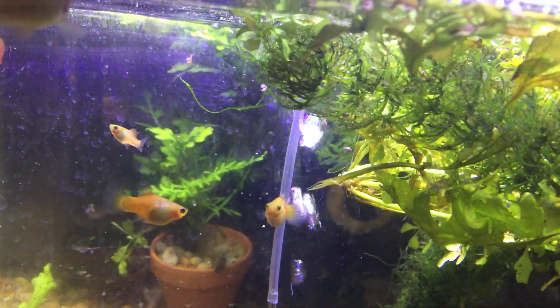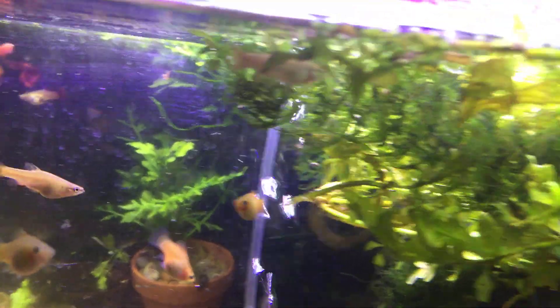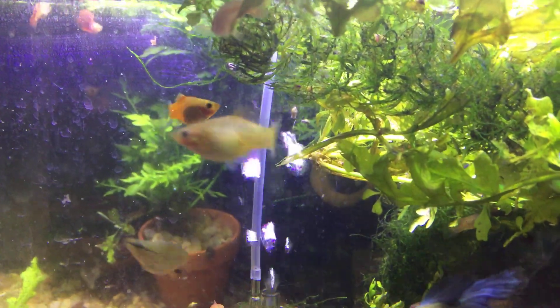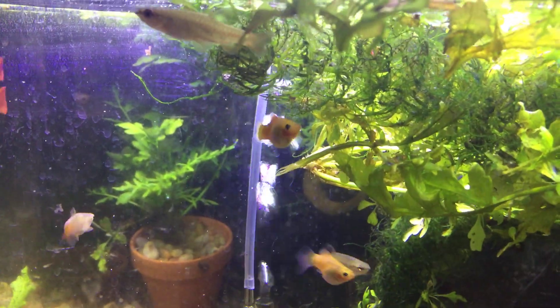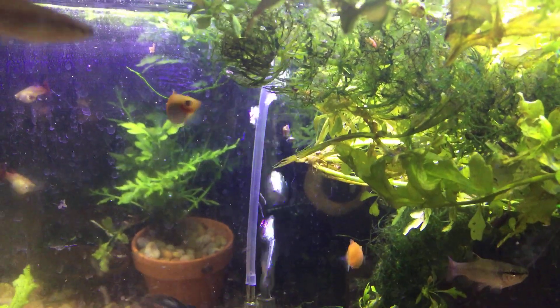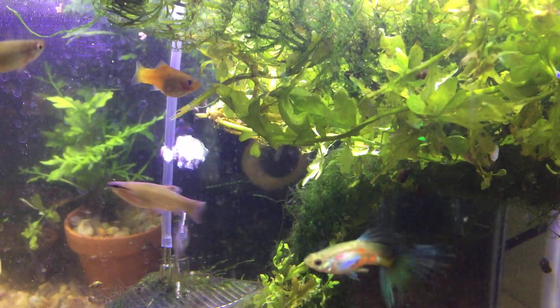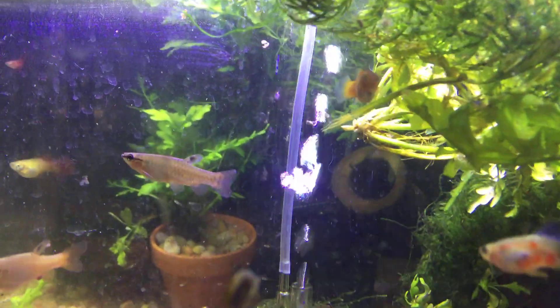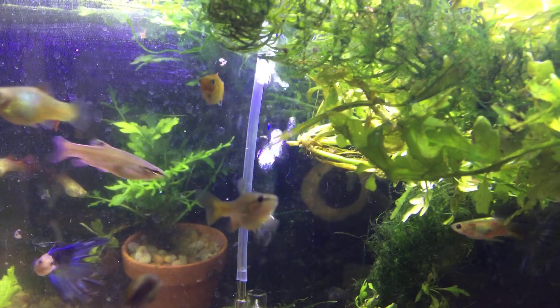The orange fish are platys that were in here to keep the tank cycled. That's a female there. There are also some guppies in here — there's a male, and again another female.